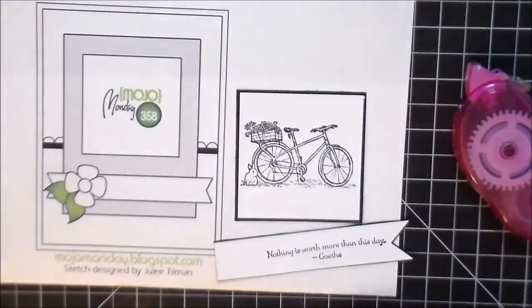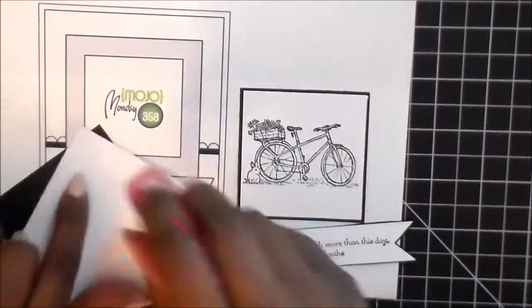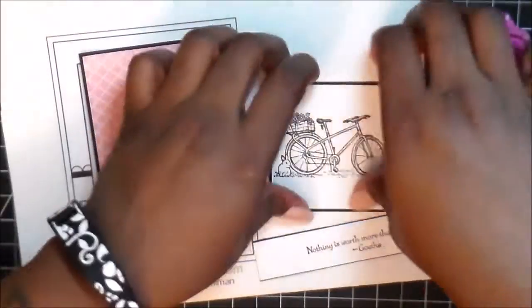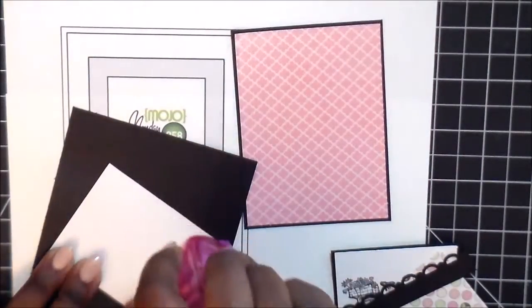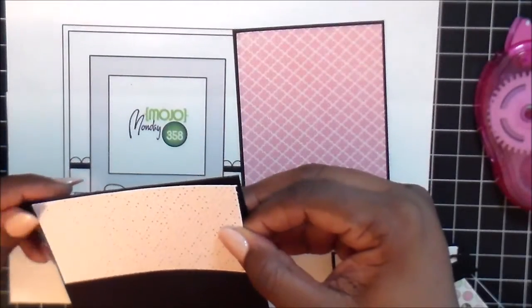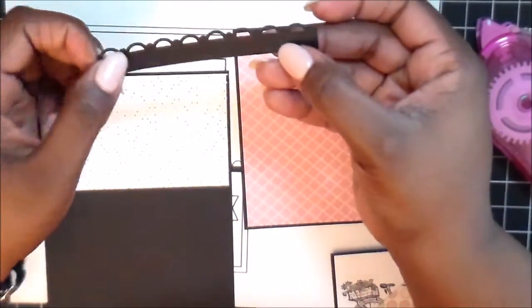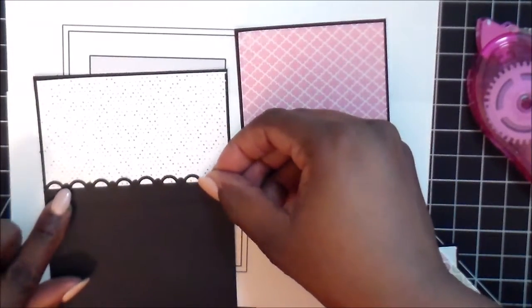Our stamping is done, now we're going to put everything together — the fun part! I think the great thing about sketches is that it allows you to use your pattern paper, which a lot of us who are just stampers don't tend to use. You can use six-by-six paper pads or 12-by-12 sheets to create these sketches. I was just showing you the punch I used to create the scalloped edge.